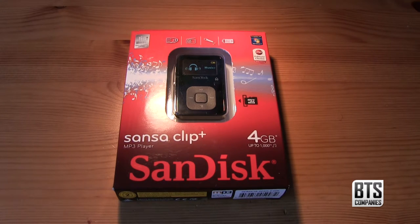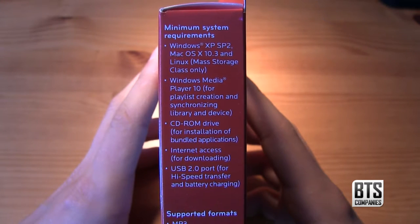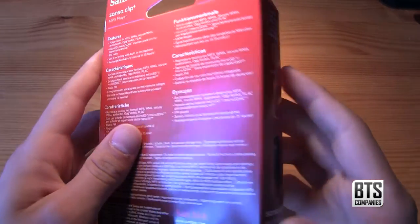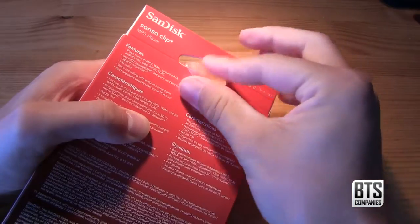Looking around the box we can see the minimum system requirements for connecting it to a PC or Mac. On the back we can see a breakdown of some of the features, and on the side we can see what's included.